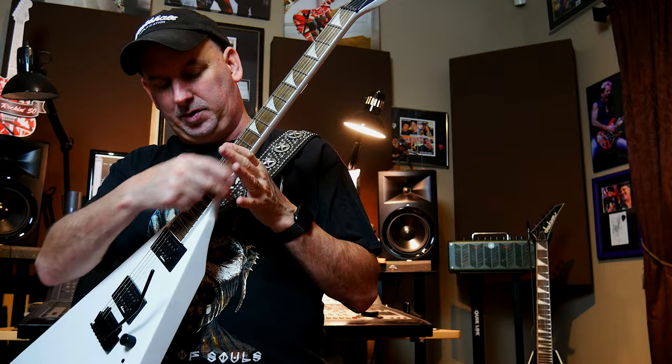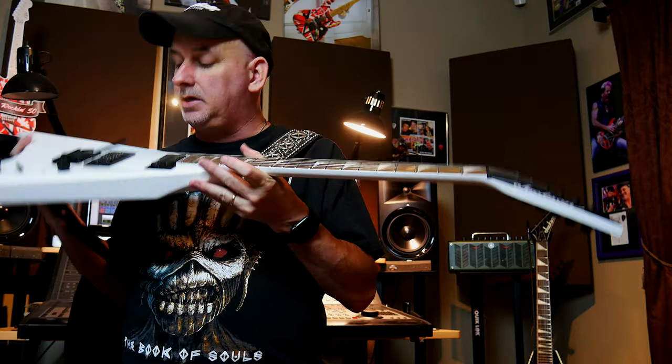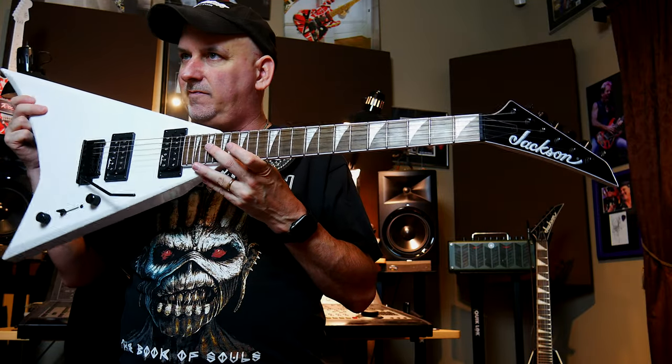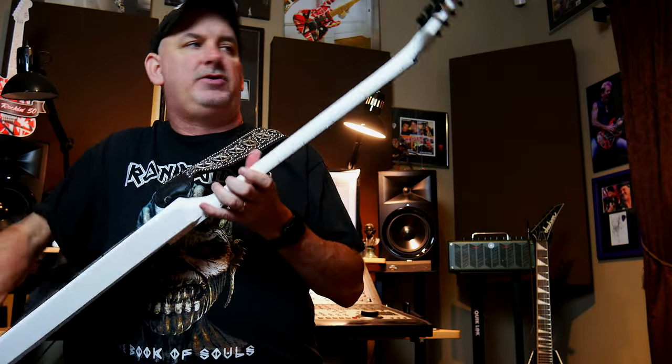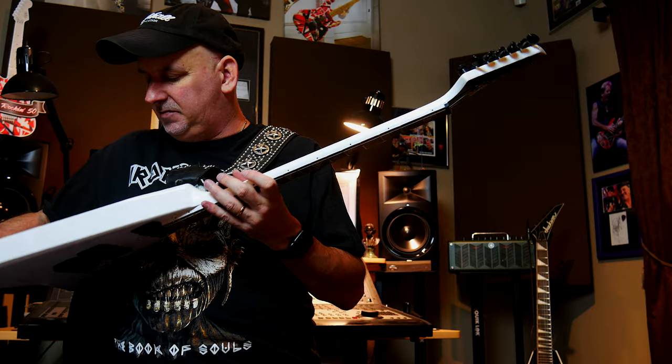It's way different than the connection point at the neck, which is awesome. The Jackson humbuckers that come with it are great. And the standard trim — I think they have both options, a Floyd and a standard trim. The standard trim has locking keys on the back, which is a nice feature too.